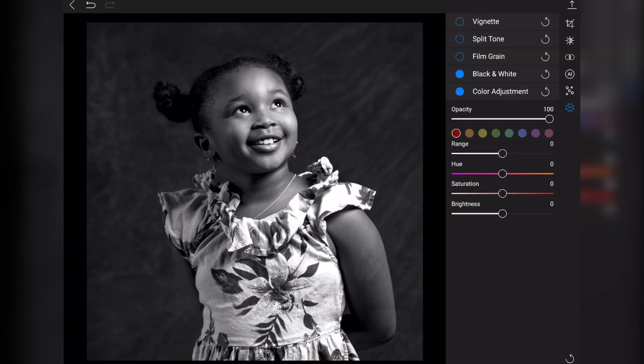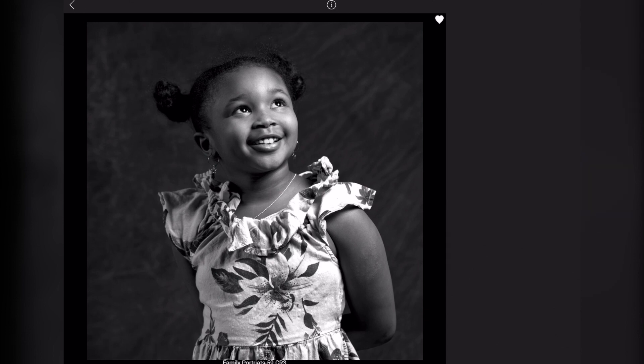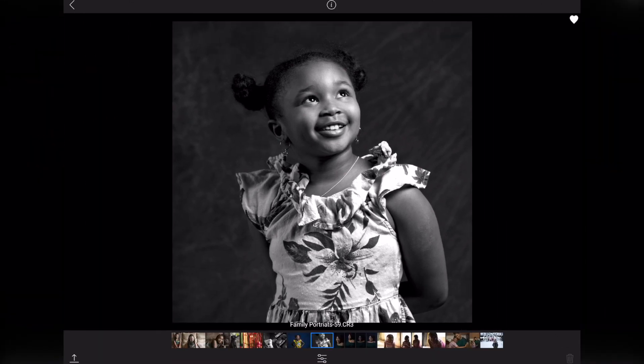I've mentioned this before but it's a big deal again — the curves adjustment is missing. I don't know why there isn't a curves adjustment, because Snapseed and Adobe Lightroom mobile both have curves adjustments. It's a stylistic tool and so important for a photographer who wants to develop tones, but it's just not there.